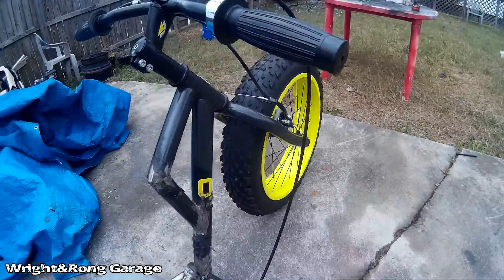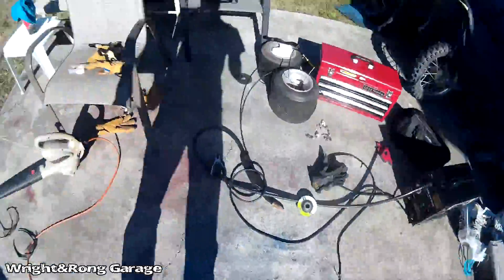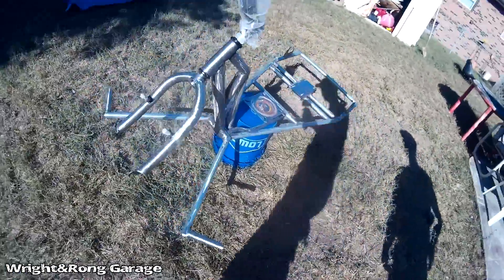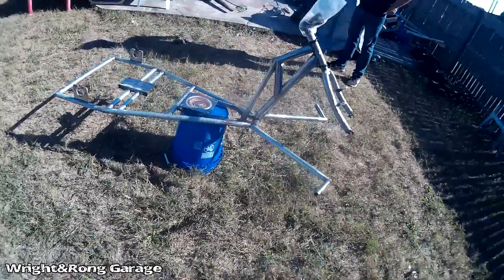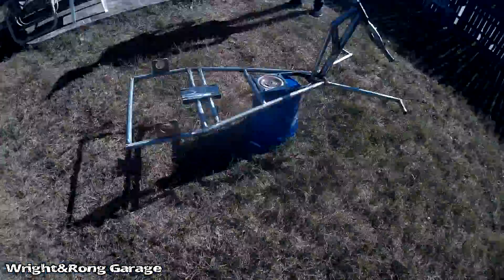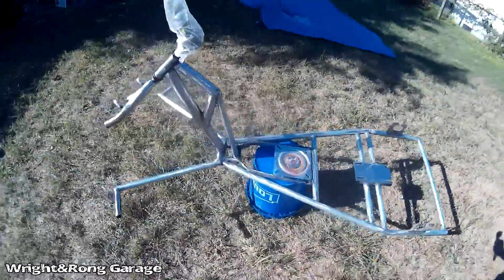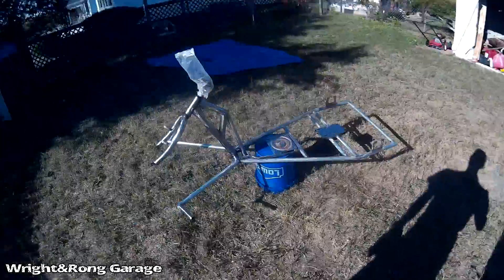Alright guys, here's our drift trike - all broken down and cleaned up, ready for paint. We came out with some primer to get a decent heavy coat on it. It's a decently warm day, sun's out. We'll hit her with primer, go get some food, and buy some paint while the primer has some time to set.